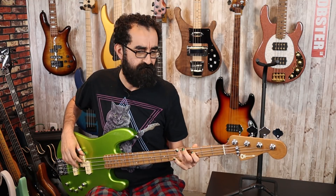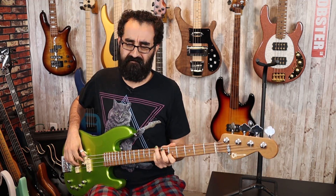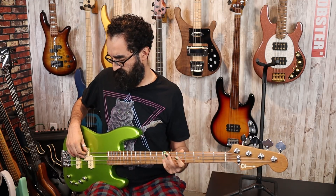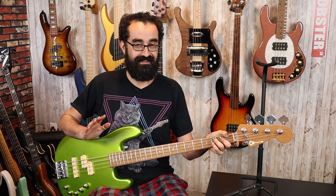Go ahead and hit that like button so my hand will turn back to normal. Now, just like my unboxing, that was with the preamp bypassed — because this preamp is not good. This is not a good pairing. Just... it's not.